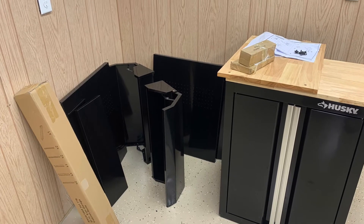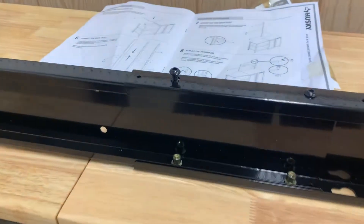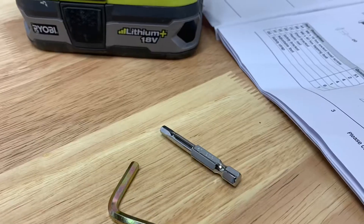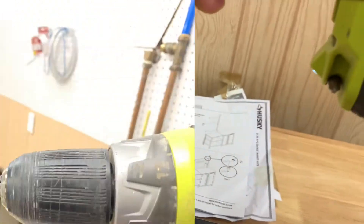For the Husky 53-inch six-piece garage cabinet suite, one of the things I like is that the assembly just requires one of the same size bolt everywhere it's used, and they include a driver bit so you can power tool your way through most of the assembly.